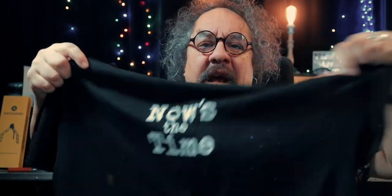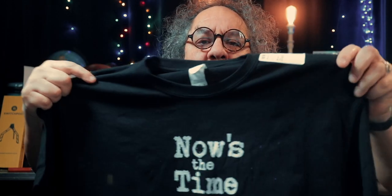Quick couple of things — about 70% of the people that actually come to the channel are not subscribed, so please subscribe down below, it really helps me out, and hit the bell too. This week I've given away a Now's the Time t-shirt. If you guys want one of these, I'll mail it to you anywhere in the world — just leave a comment down below, and I'll use a randomizer to pick who gets it.